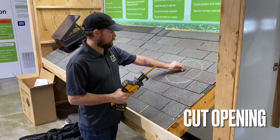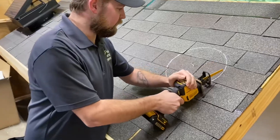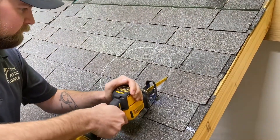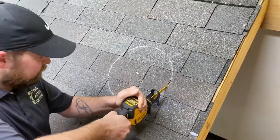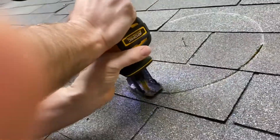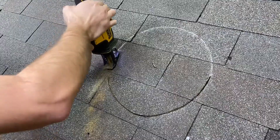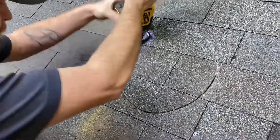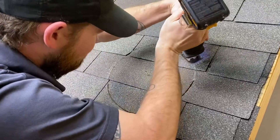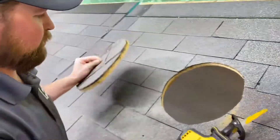Now I'm going to show how to plunge and cut the hole. I like to use a blade that has a plunging hook on it. There, we've got our hole.